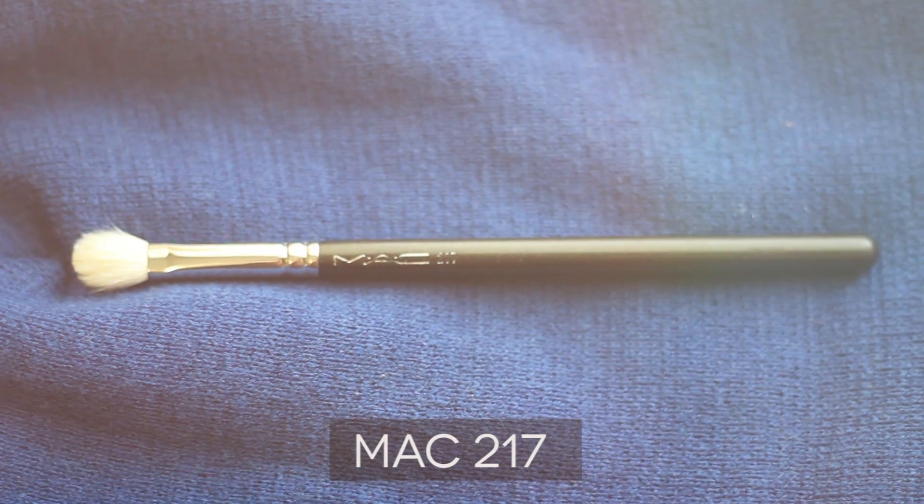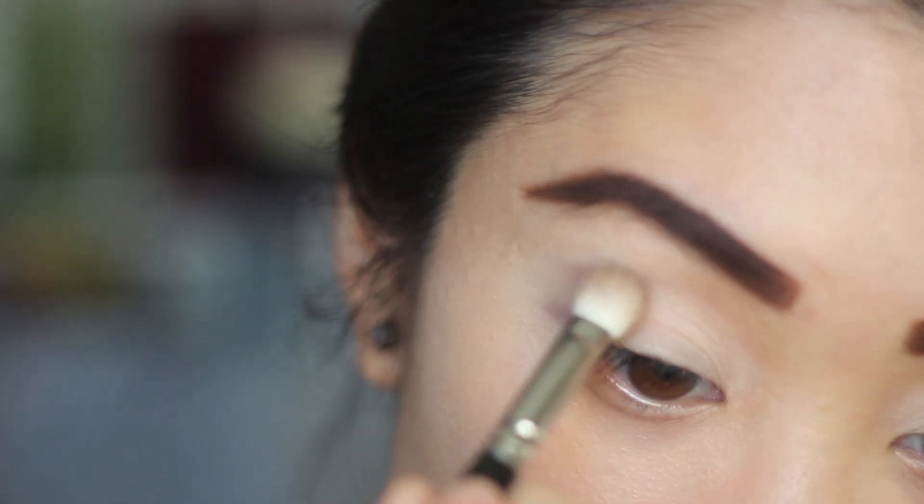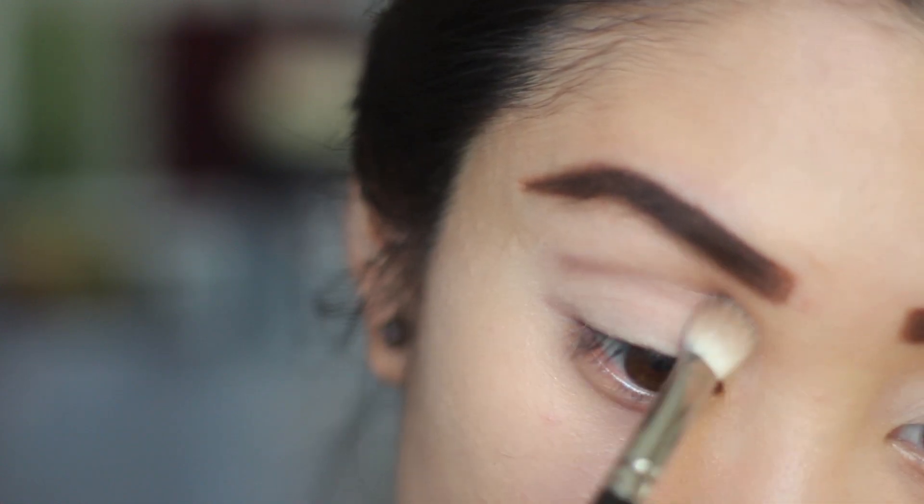Then I'm taking a Mac 217 brush with the color Tease and defining my crease by brushing the color in a windshield wiper motion, and I'm extending the color by aligning it with the end of my eyebrows.